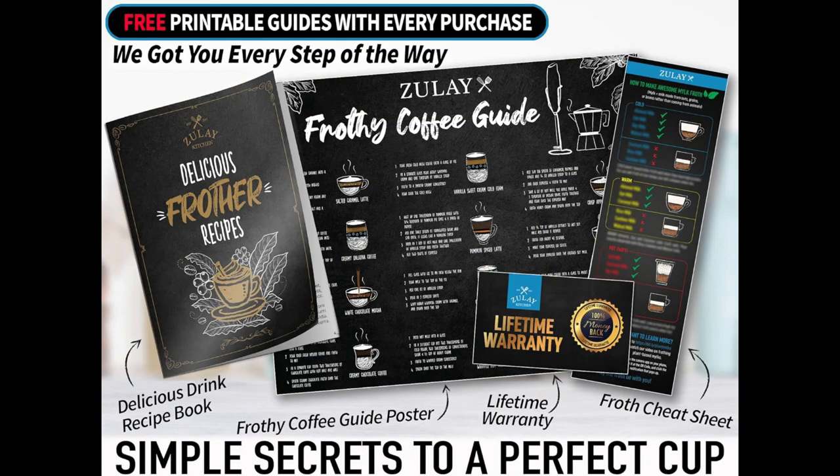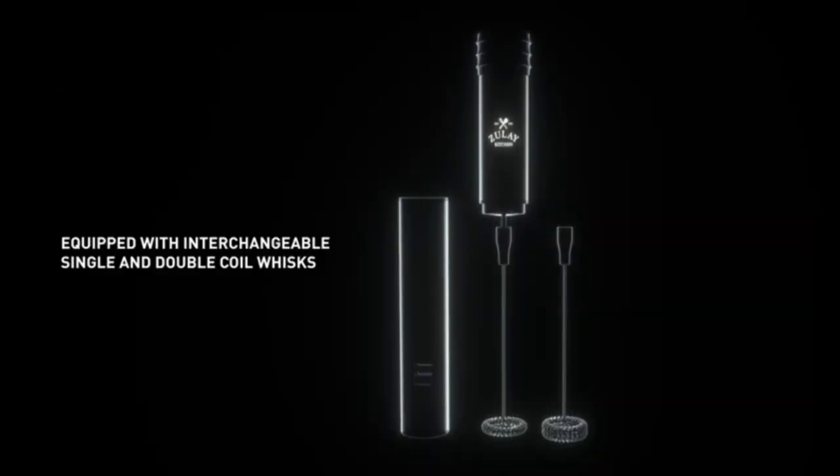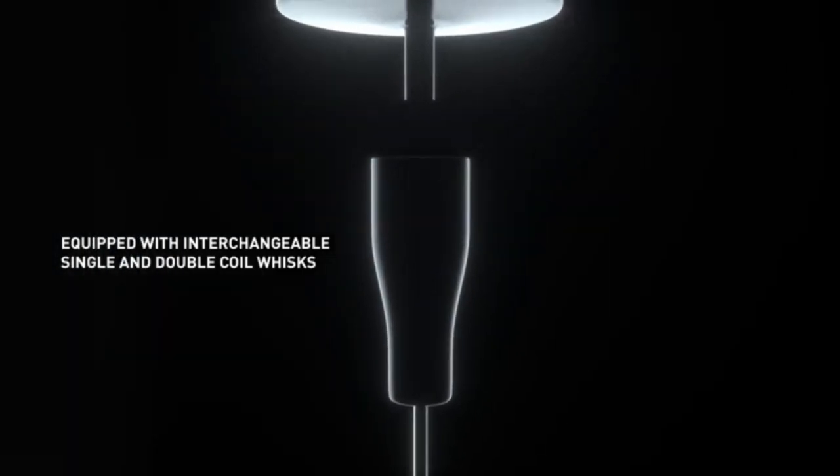Zulie Powerful Milk Frother Handheld Foam Maker for Lattes, Whisk Drink Mixer for Coffee, Mini Foamer for Cappuccino, Frappé, Matcha, Hot Chocolate by Milk Boss.